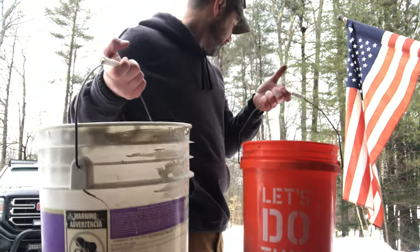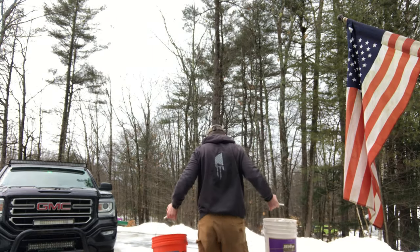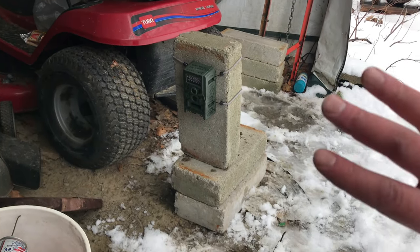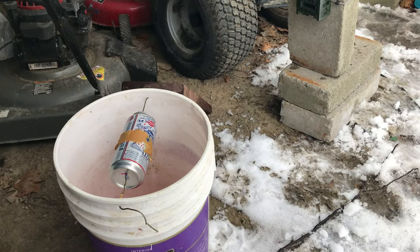I went ahead and made another trap so I can have them in a couple of different places. I'm looking for a good spot to put this where I can also set up a trail camera - maybe we can get video of these little buggers falling into the trap. I got the trap set up, got a trail camera set up and set to record video. I'll leave this for a couple of days and see if we can't catch anything.